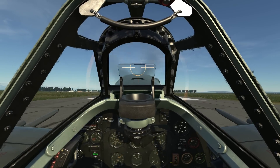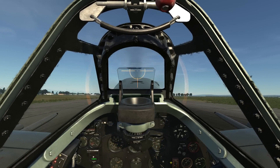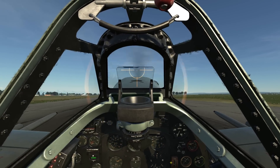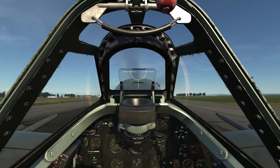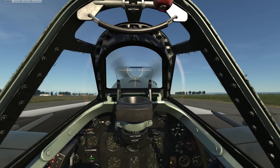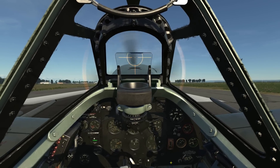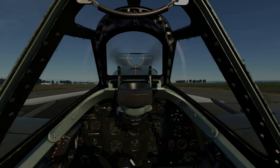Begin your flare for a three-point landing at about 60 to 70 miles per hour. Once on the ground, lightly dance on the rudders to keep you down the center of the runway. As you slow to the point where the rudder is ineffective, start using your wheel brakes. Once at a stop, go ahead and raise your flaps. And this concludes this early look at how you taxi, take off, and land in the Spitfire LF Mark 9.